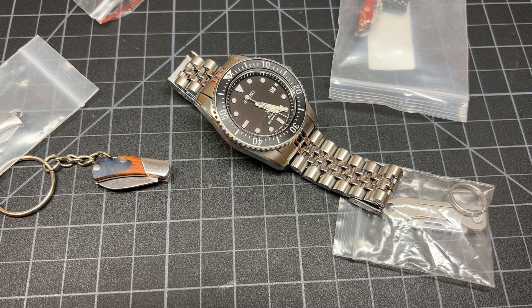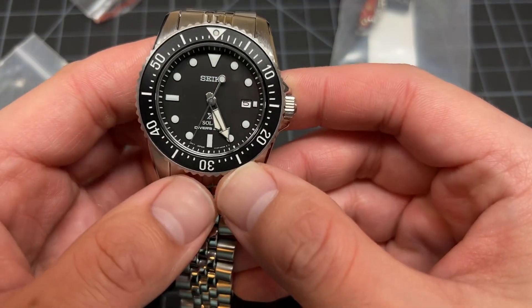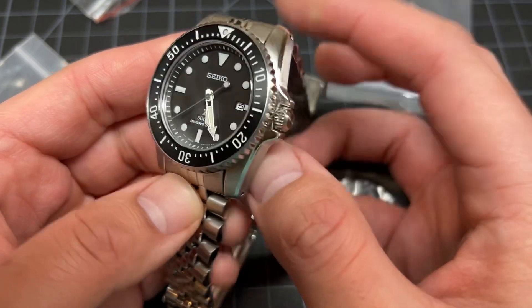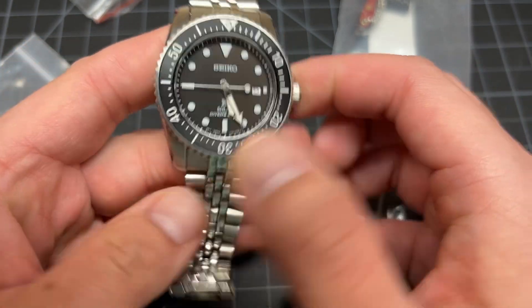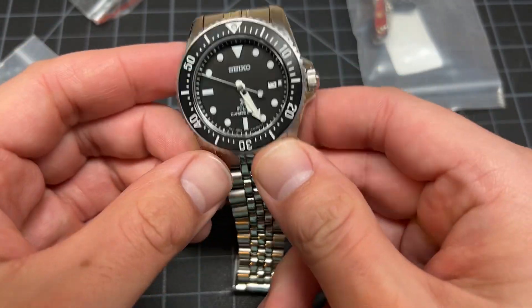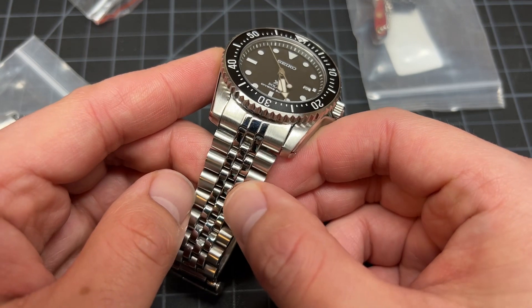What up y'all, Tim Z here back at it again. Today we're going to be talking about this watch right here — this is a Seiko SNE573, solar. Very nice. And y'all be like, Tim Z, where did that bracelet come from? That's not the stock bracelet.